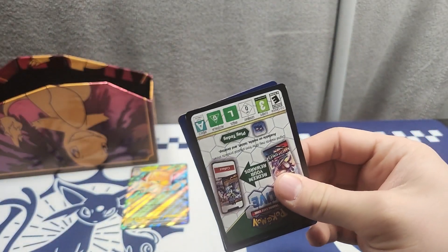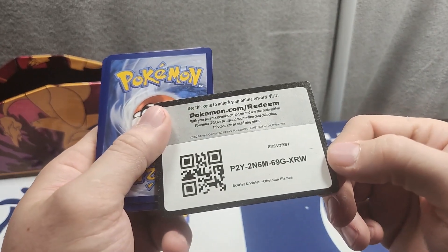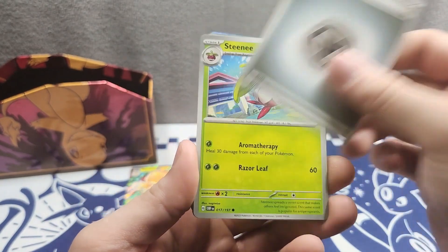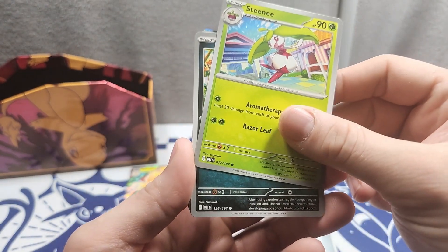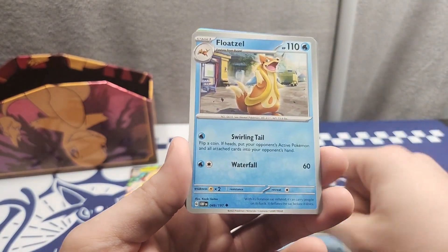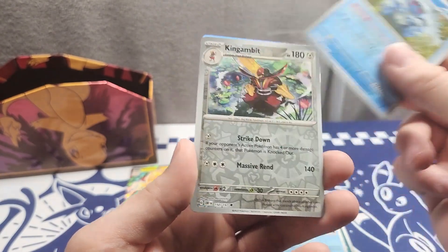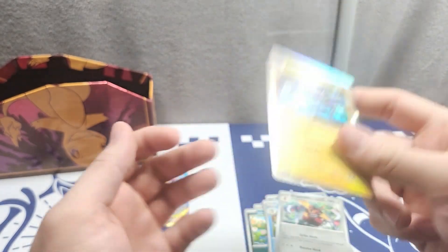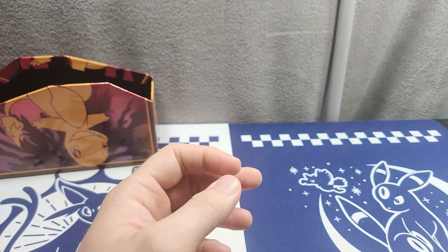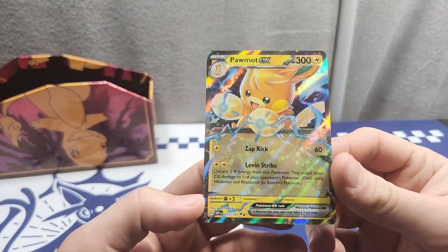Last pack — here's the code. We got Steel Energies, Stantler, Wooper, Baltoy, Carnivine, Floatzel — oh we got Umbreon! Lapras, Seismic Toad, Iron Hands, and Toxicroak again. My goodness, I pulled like five of him throughout the set. But yeah, this is the only hit off the box.